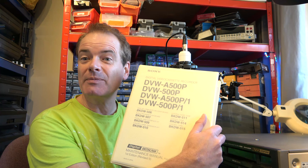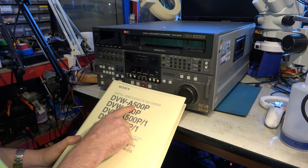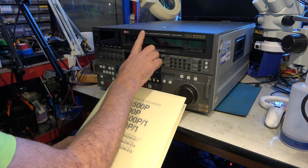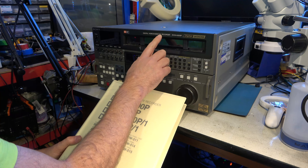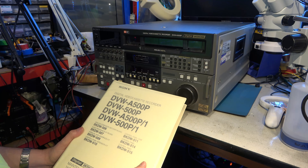And it comes with a service manual too. So before we play too much with the machine, let's have a quick look at the service manual. This manual covers the DVW-500P and A500. The A means it supports analogue playback. And looking at this machine, usually the panel labels start to fall apart. This one is hardly doing that at all. Cosmetically, this is one of the best condition Digi-Beta machines I've ever seen.